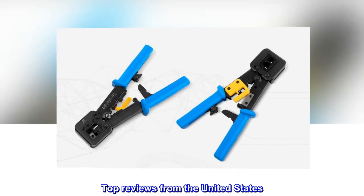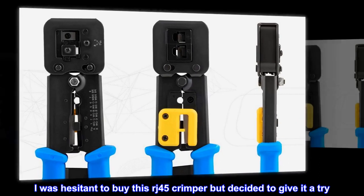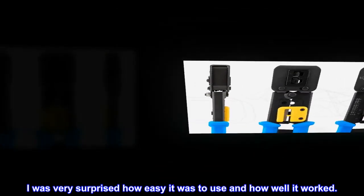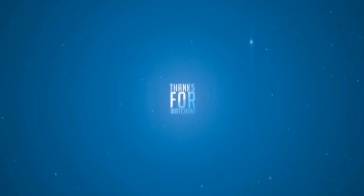Top reviews from the United States — great tool. I was hesitant to buy this RJ45 crimper but decided to give it a try. I was very surprised how easy it was to use and how well it worked.